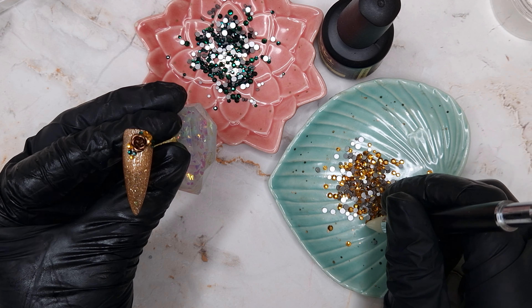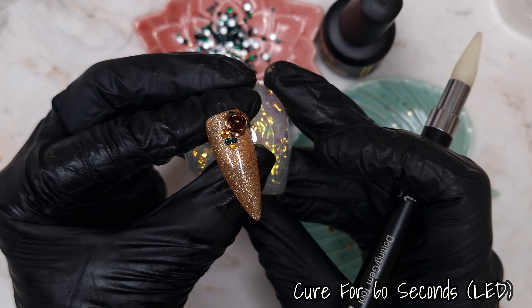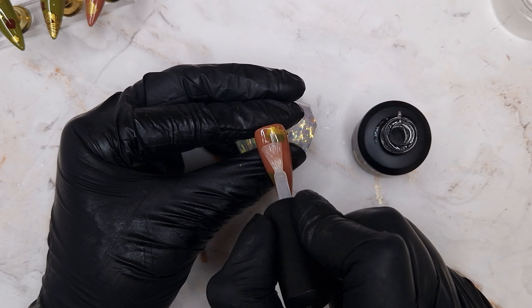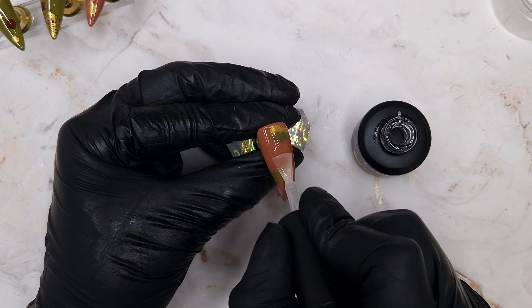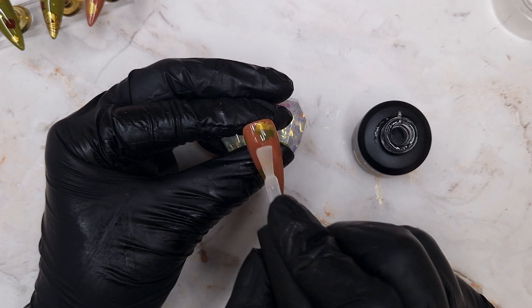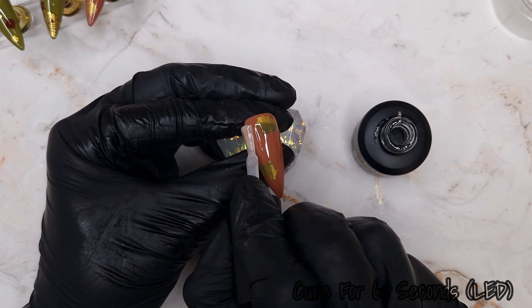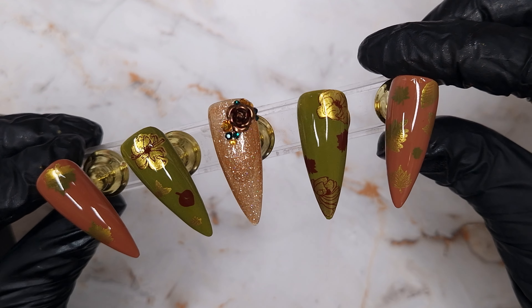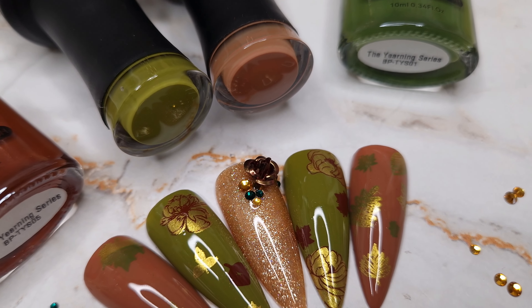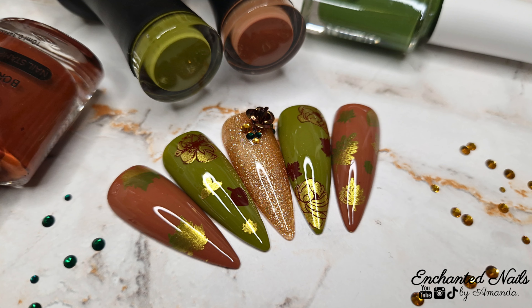I really loved how simple this looked — the glittery sparkly base means you don't need to go overboard with crystals to add a nice bit of bling. While that's curing I'm top coating the rest of the nails with rubber top coat. I'm really brushing over the stamping, but because it's fully dried there's no smudging at all, so do all your stamping first and then top coat. After 60 seconds cure, this was the finished design — I really hope you enjoyed it, please give it a thumbs up, leave a comment, and I'll see you in the next video!